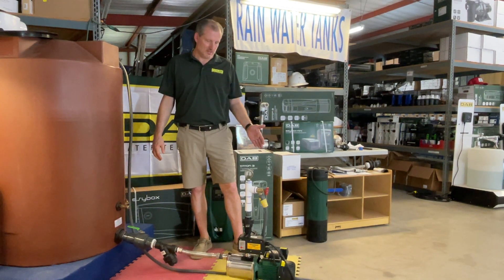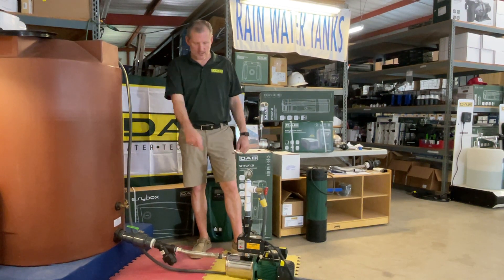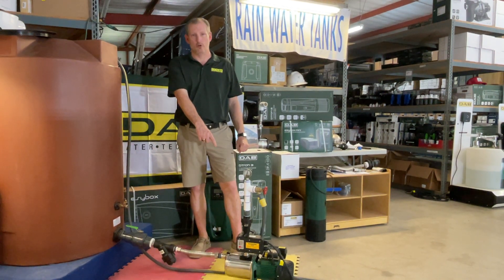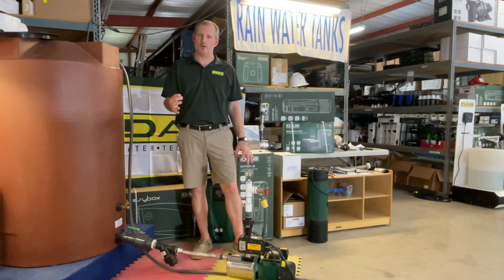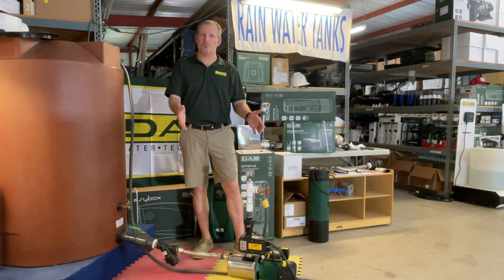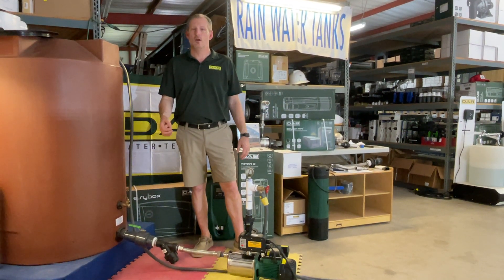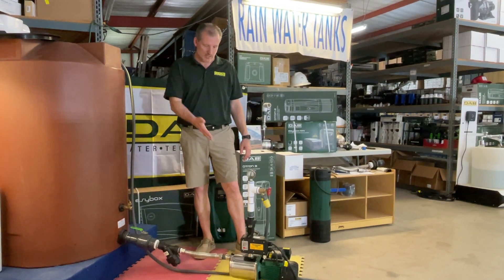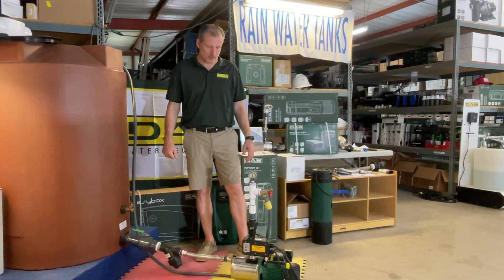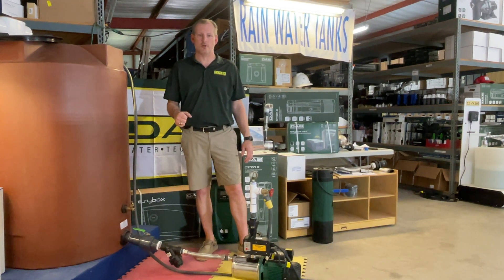It comes in single phase, 115 volt or 230 volt, and we have added a mass control controller to it to make this pump on demand. The pump by itself is not an on-demand pump, but we put it together as a package so that whenever you purchase it off of one of our websites — RainwaterEquipment.com or RainHarvestingSupplies.com — you'll be able to get this as an on-demand pump. They're also relatively inexpensive compared to lots of other on-demand booster pumps.